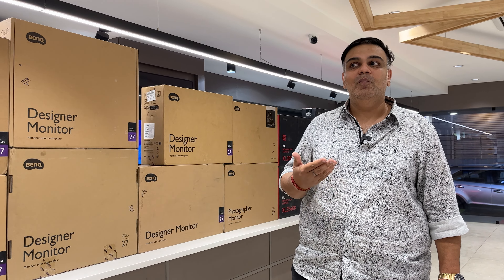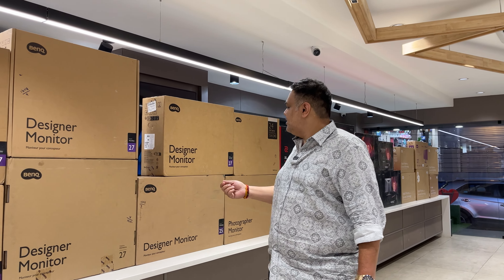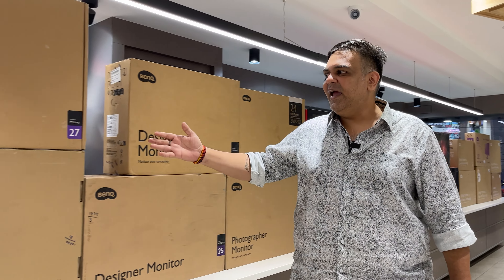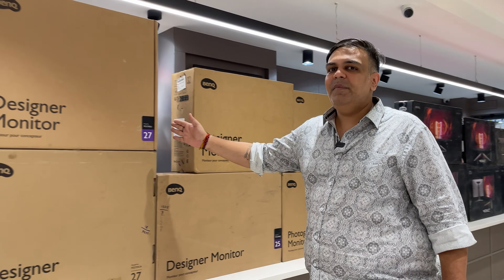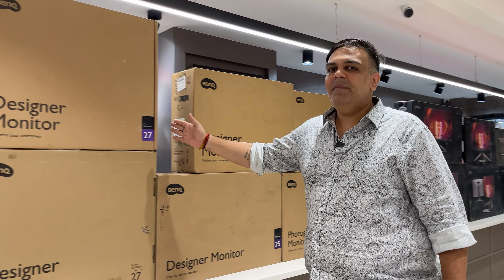The Zowie series is specifically made for e-sports gamers who are heavily into competitive gaming. The 2546K variant costs 33,300 rupees with 0.5ms response time and 240Hz refresh rate. The 2566K is 52,500 rupees. The latest model comes with a hood and offers a 360Hz refresh rate.